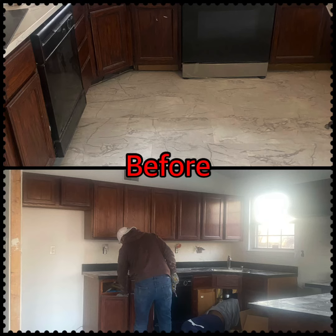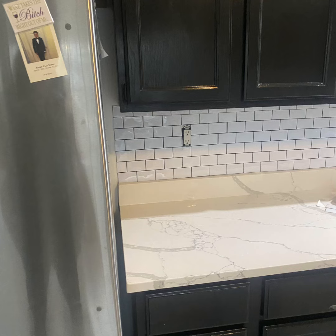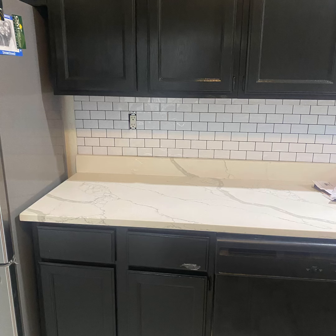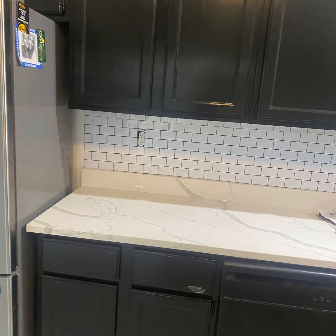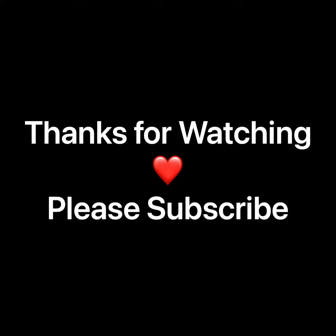This is the before and this is the after. I also started on the backsplash — I finished one side already, so this is just a sample of what it's gonna look like with the backsplash on it. Anyway, I just want to say thank you for watching — please subscribe!